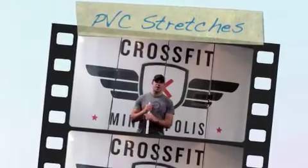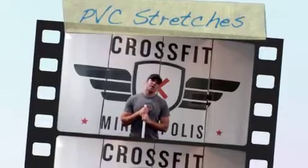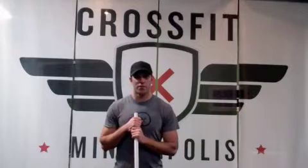Hey guys, my name is Tyler Quinn. I'm the owner of CrossFit Minneapolis. I've been going to see Dr. Matt at the Family Wellness Institute for quite some time now. I've had some great results and we wanted to put this video together for you.